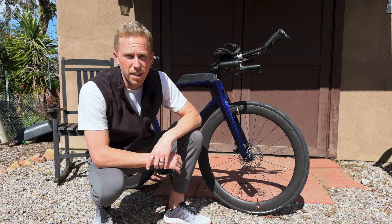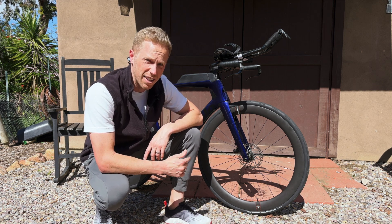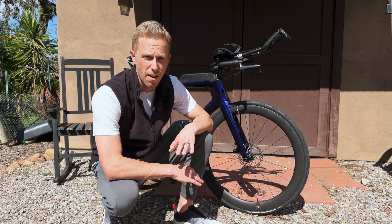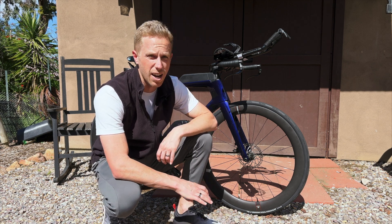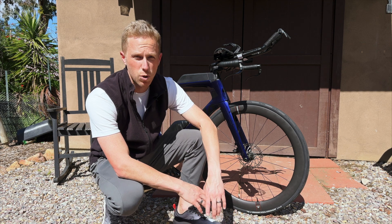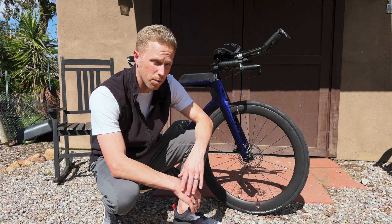I recently purchased a new tri-bike and I'm super excited to get it out on the road. But before I get going, I need to get it fit, and this time I want to try something different. I want to see how good AI Bike Fit is — instead of taking this bike to a bike shop and having a professional fitter do all my measurements. I'll run you through the process: how it works, all the parts I swapped to get this bike to fit, and whether AI Bike Fit is better than, or as good as, a professional fitter — and who it might be good for.